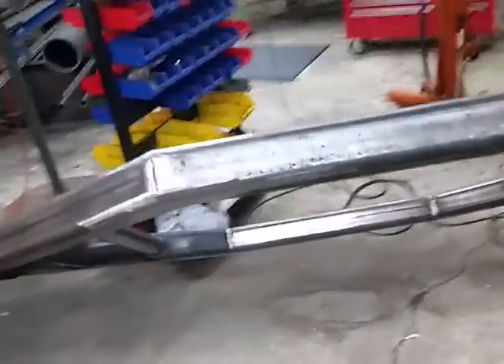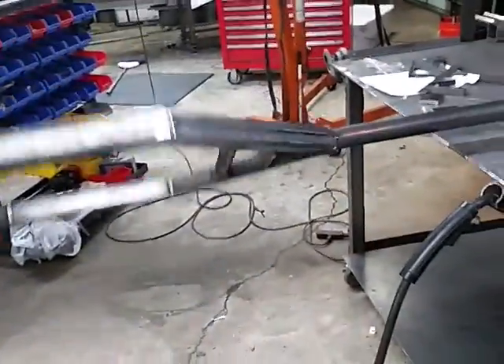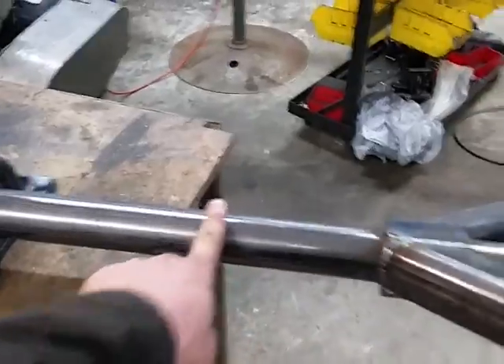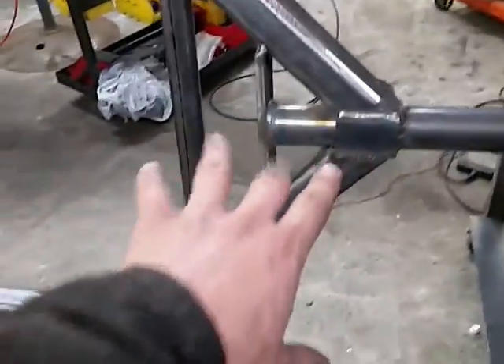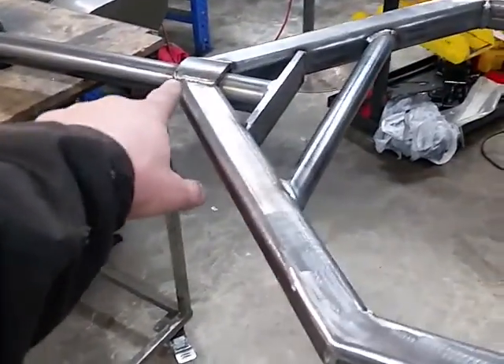Here we go — this is a nightly project. This is a custom trap bar for a fellow that wants 57-inch load sleeve spacing. Normal is 50 inches from the start of one load sleeve to the start of the other. This bar is 43 inches inside to inside, which will fit a rack.